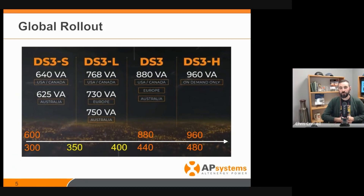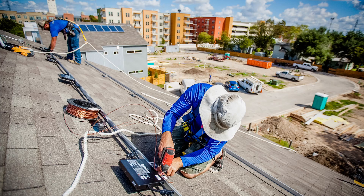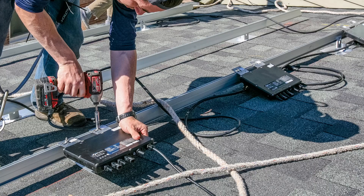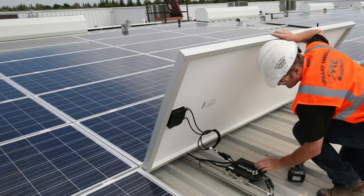Do you think having the most powerful dual module microinverter in the residential space will make an impact? Even at 880, that's 440 per side — residential modules are much smaller than that right now. When we first came up with this potential with the new architecture, we talked to many of our friendly installers and distribution partners. They essentially told us it's too powerful for us — there is such a thing as too much power. The market's just not ready for that.